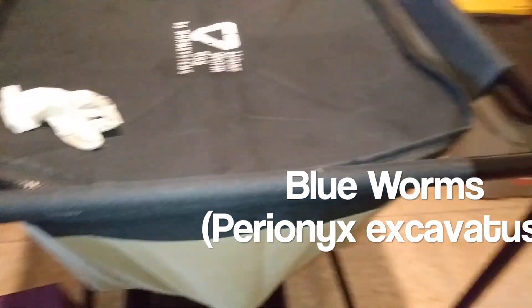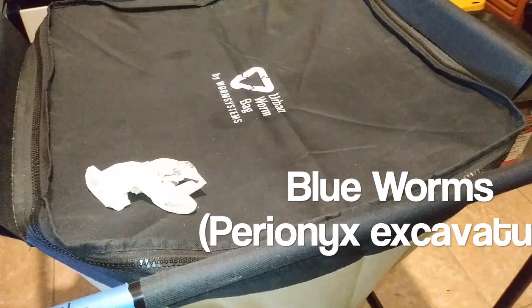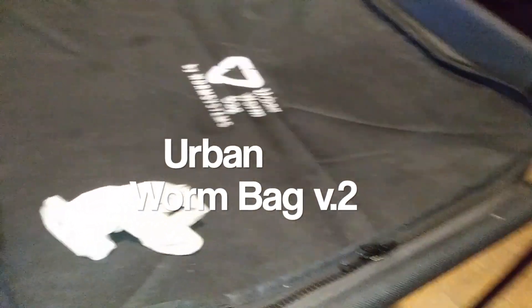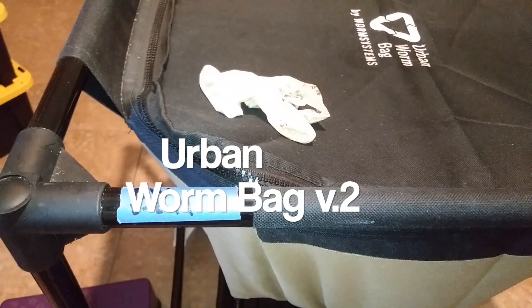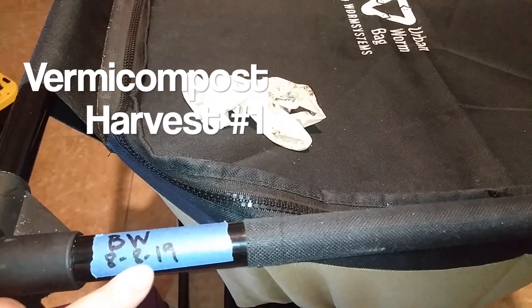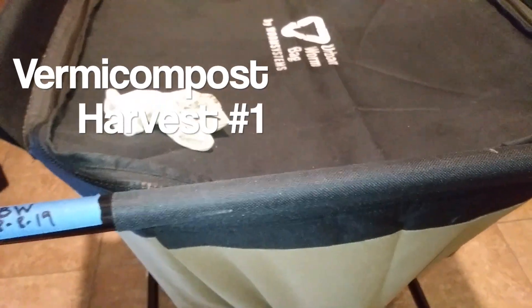This is Karen from The Kind Garden. Today we are going to harvest vermicompost from the urban worm bag, which was started with blue worms on August 8th, 2019 — so that's about nine months. I just started with maybe a hundred blue worms, and right now I want to see quickly what it looks like inside before harvesting.